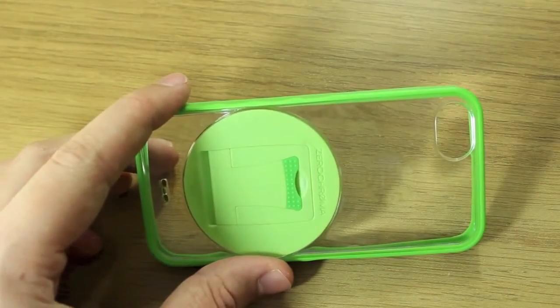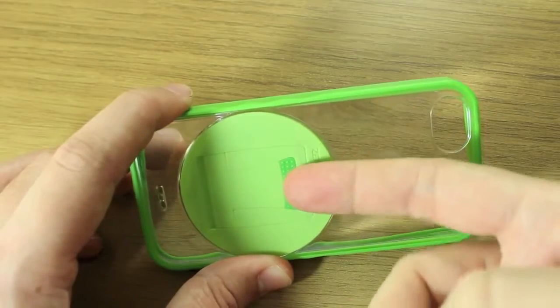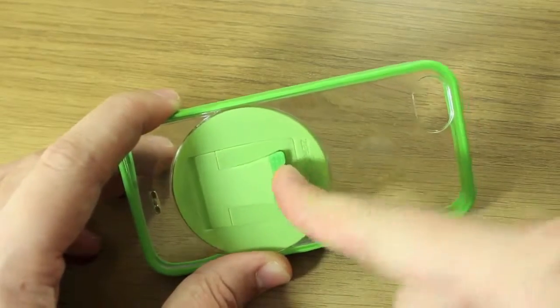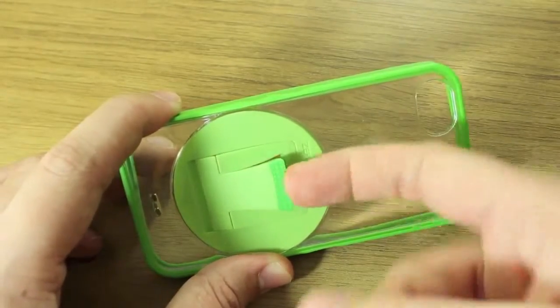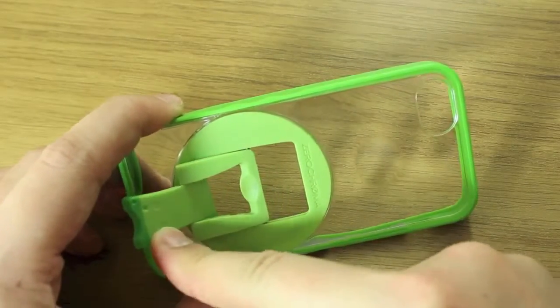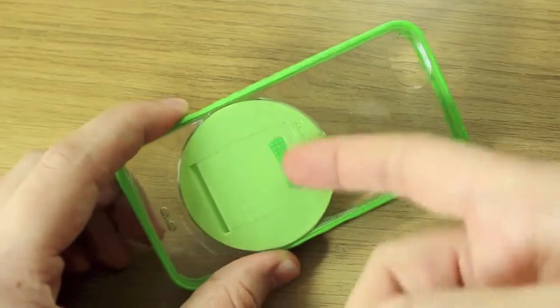Now they don't call it a kickstand, they call it a theatre stand. The reason they call it that is because it comes with a variety of viewing angles — it's not just the one usual kickstand mode. You've actually got 11 different angles; you can see it clicks in at 11 different places from steep all the way down to quite shallow.